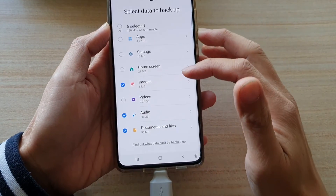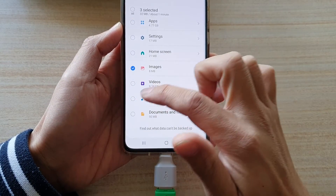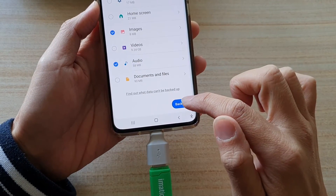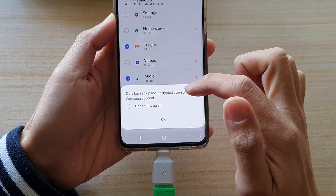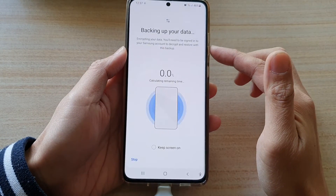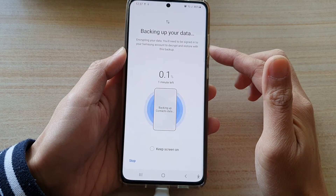I'm going to deselect some items just so that you can see the progress of the backup. Once you have selected what you want, swipe down and tap on the Backup button. The data backup is encrypted using your Samsung account — tap on OK.